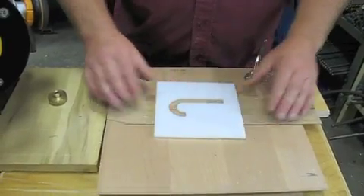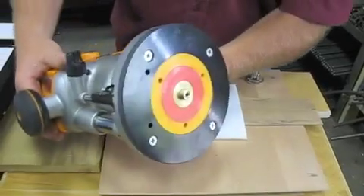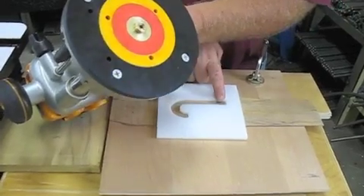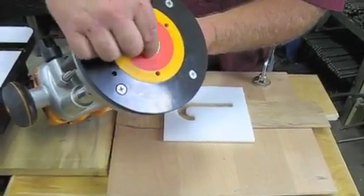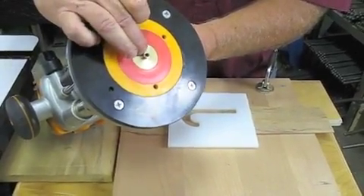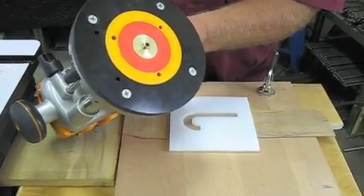I just want to show you the router setup here. The template fits into your router. To do the initial cut through the veneer — the piece that you're going to inlay — you have to take off the little outside washer. So we're going to follow this template around that J shape and do the cutout first.